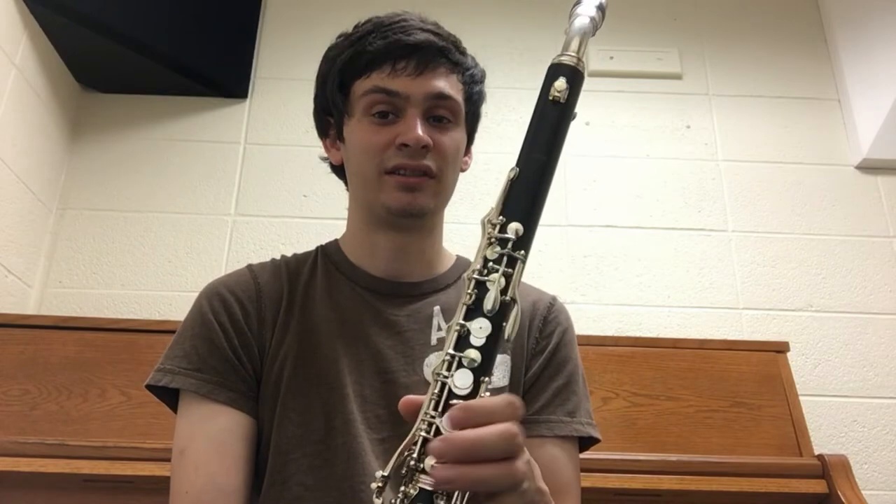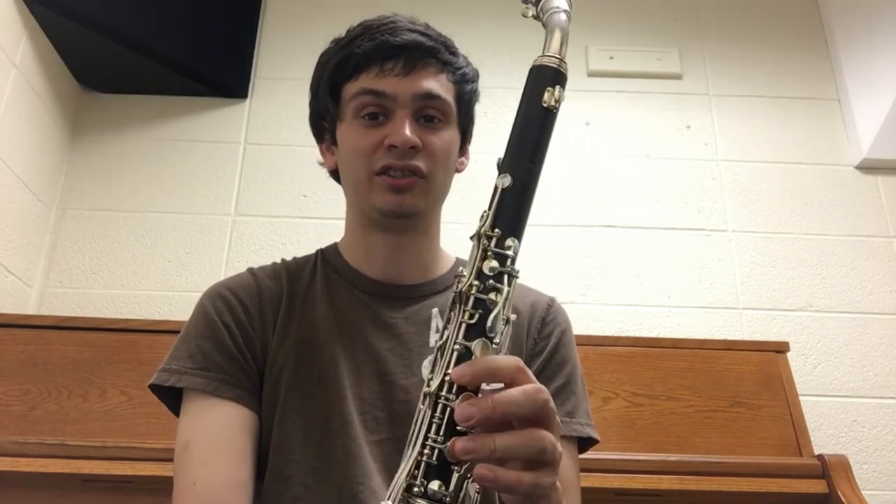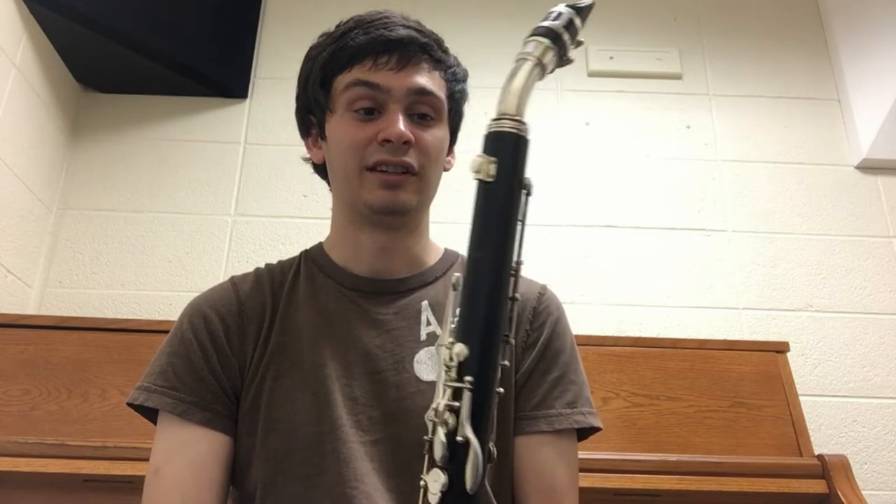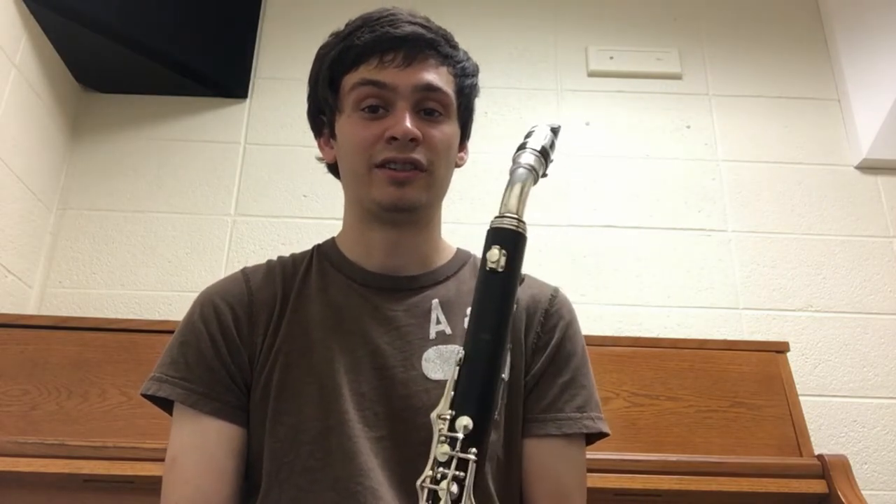This is the Yamaha YCL 631 Professional E-flat alto clarinet. This is Yamaha's current model of alto clarinet and is sold alongside the professional model bass and B-flat clarinets. Before I give you my opinion on this instrument, I just want to go down some of the features that this instrument has.